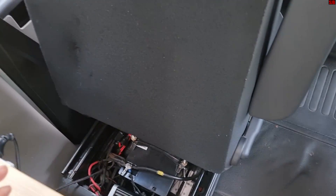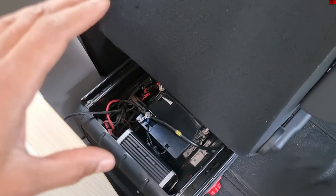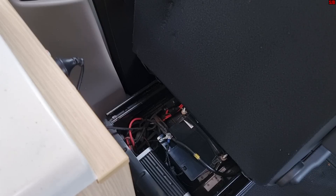What I recommend is to plug the camper in so you can establish that your 240V charger is working. I've already done that and this one works fine, so we'll move on to the next step.